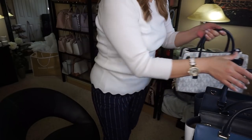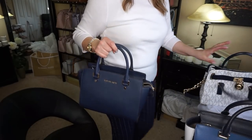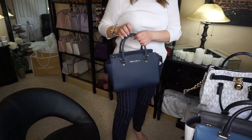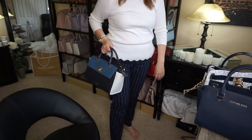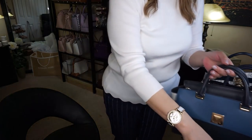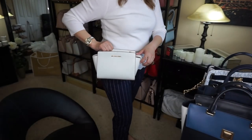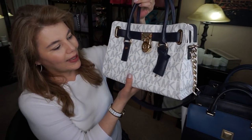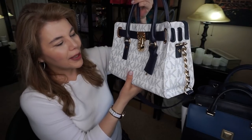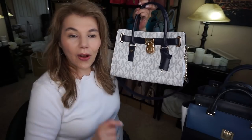So there's this one — the one I chose. I could have also worn the Selma, and I think that would have matched as well. I could have even worn the crossbody, but I picked the medium Hamilton east-west satchel in the color MK monogram and navy for my outfit today.